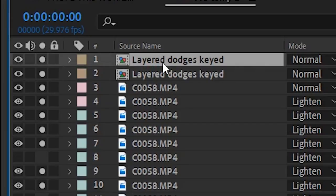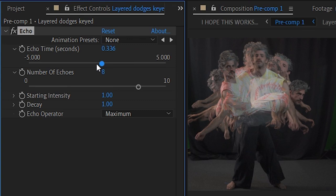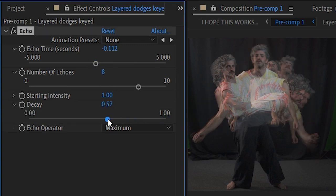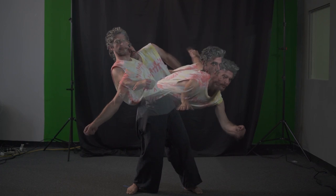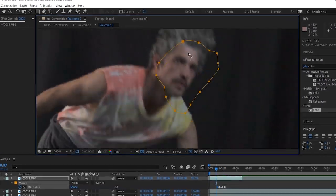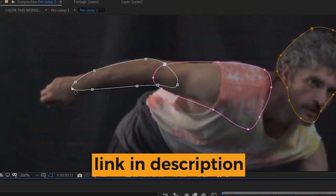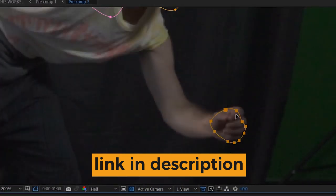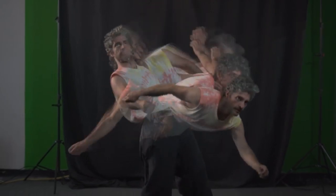We can make a duplicate of that new keyed layer, and on the bottom copy of it, we're going to apply an Echo effect. You're going to want to mess around with the settings to tailor it to your tastes, but we decided to go with eight echoes and turned the decay down a little bit to make them fade away. On some of these dodgy moves, the professor is leaning forward, so those clips should appear over the top of the ones where he is leaning backwards or to the side — and right now that's not really happening. So let's duplicate our footage layers again, pre-compose them into a new comp, and just go through and pick those parts out and rotoscope them.